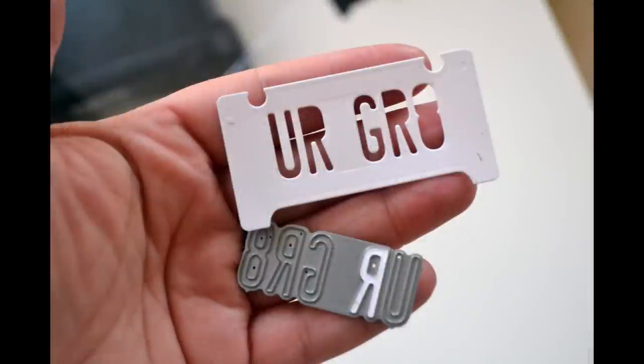Here's the frame, and there's the phrase 'you are great' cut into it. If you're super particular, you may want the inside of the R's as well as the A's, so just save those little pieces. I'm not super fussy about that, so I'm just throwing them out.